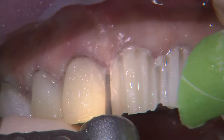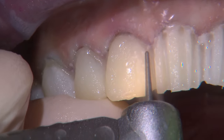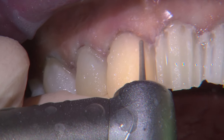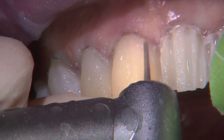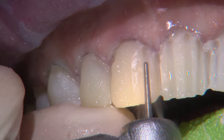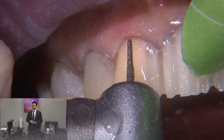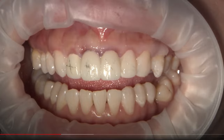From that mock-up, I also love using it for the preparation. You saw that formula of removing anything too facial, removing anything too incisally. Once you've removed and pre-contoured those areas that are too far in those dimensions — incisally and facially — then when you choose a prep bur, I recommend a round-ended tapered diamond bur to create depth cuts, these vertical depth cuts.